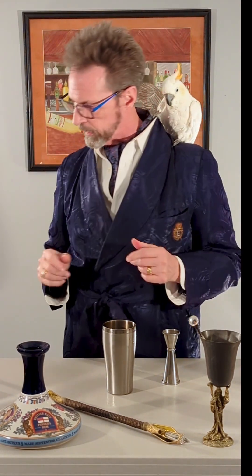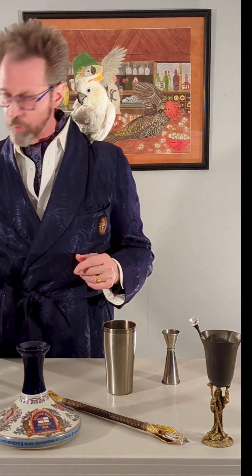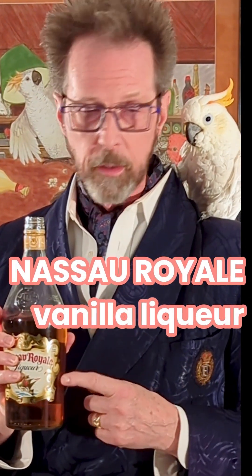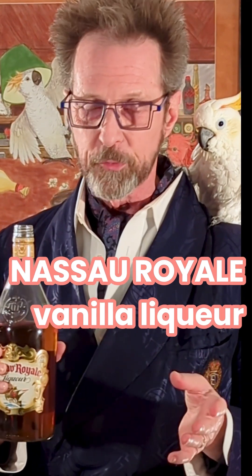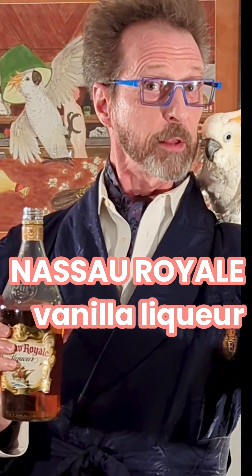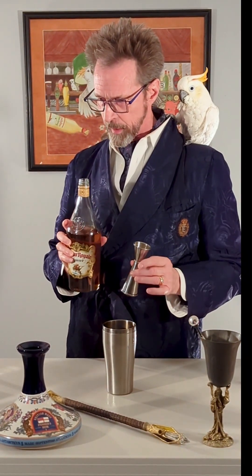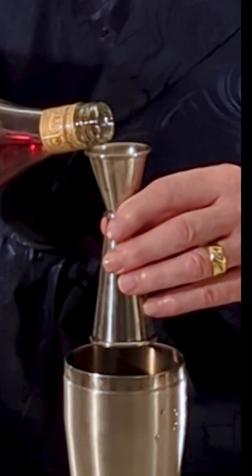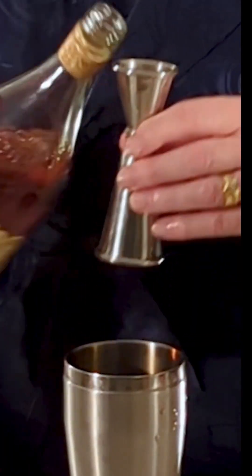Next up, some Nassau Royale. This is cool — it's a vanilla flavored liqueur from Nassau, Bahamas, distributed by Bacardi. Really good. Not getting any money or promos for it — I wish we would, maybe send some. But this is a really good way to add vanilla to a cocktail. We're going to do a half ounce of this, right there at the half ounce line.